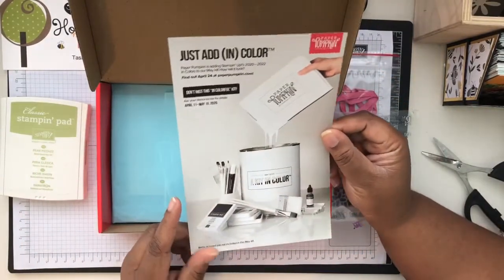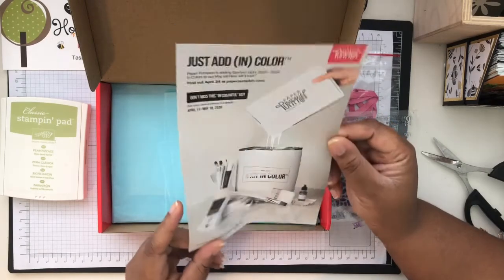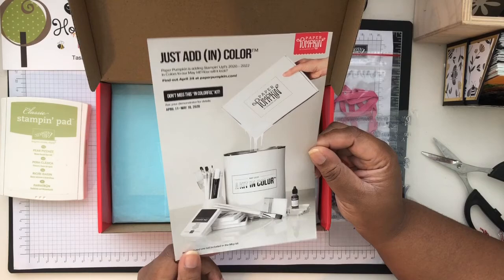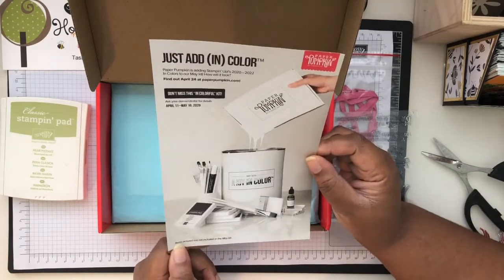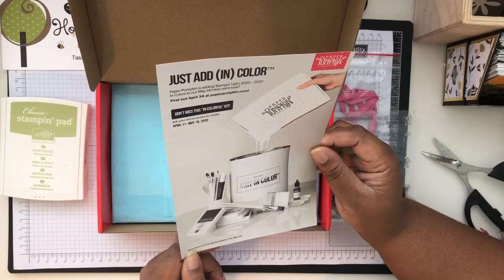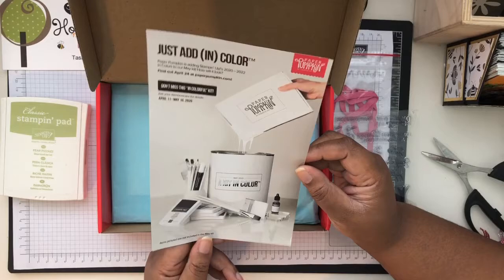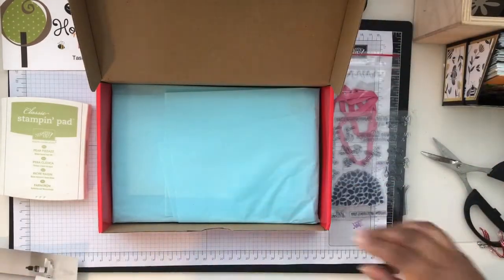And this is for next month's Paper Pumpkin — 'Just Add In Color' — it's going to feature some In Colors in the Paper Pumpkin. You can subscribe April 11th through May 10th, 2020. You guys don't want to miss that — you're going to be getting a sneak peek of most of the new In Colors coming out in the new annual summer catalog.